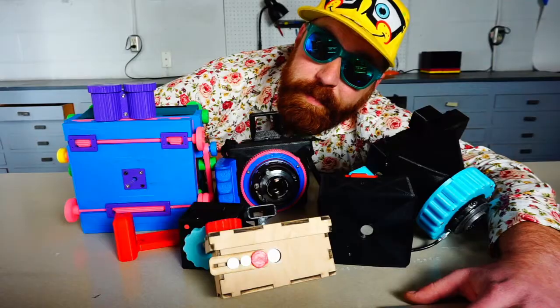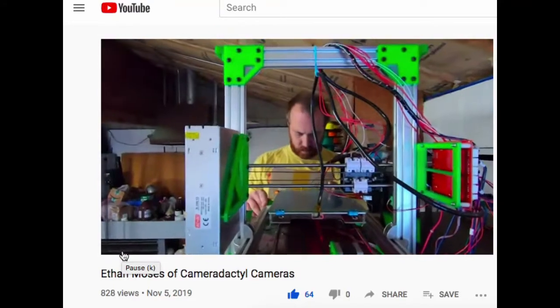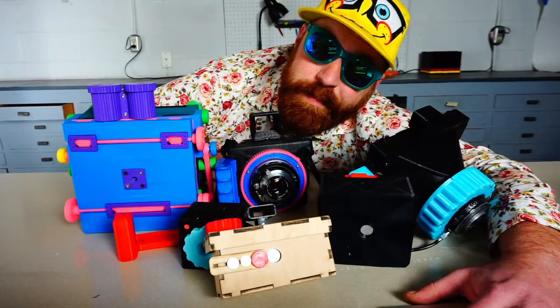As the number of designs that I offer has grown, I've become a victim of my own success, and now I spend a little more than half my time manufacturing cameras rather than designing new ones. That's why I'm going to try something new on this Kickstarter.